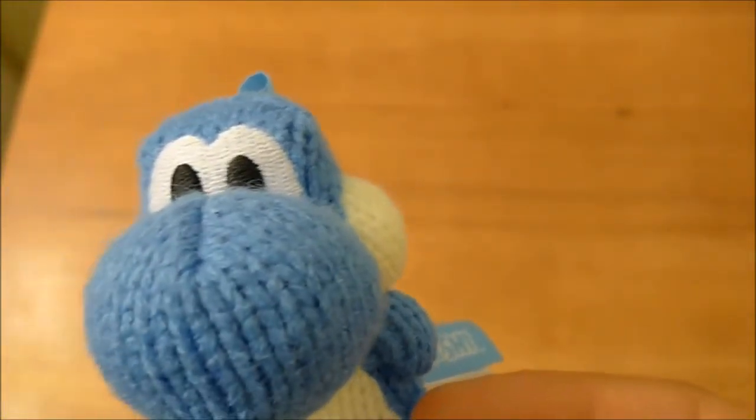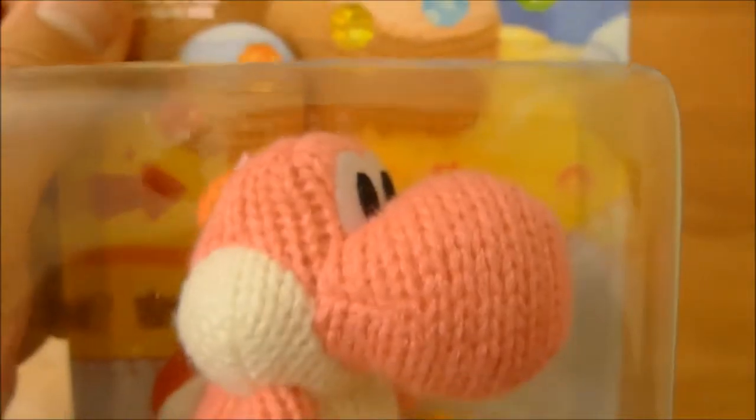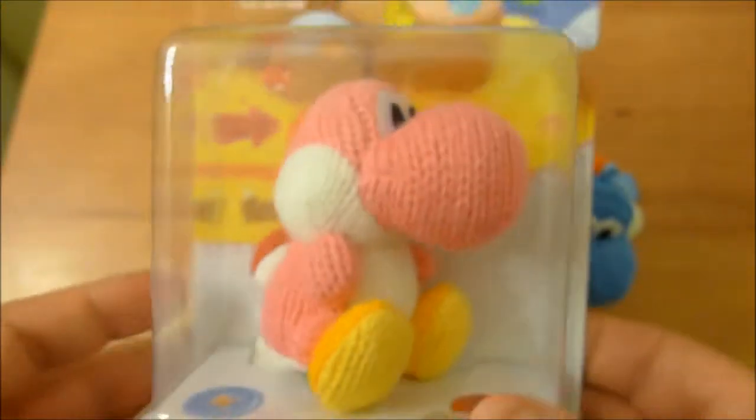So we got him a companion — a little pink Yarn Yoshi.